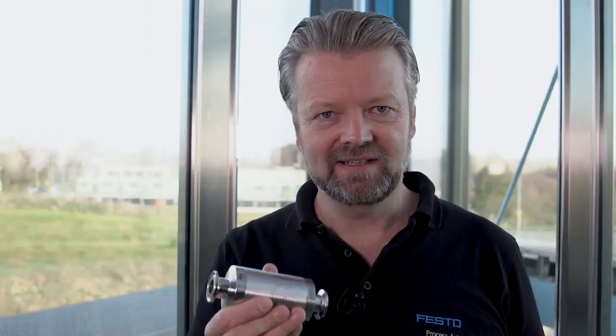Hi there! Do you know the Pinch Valve VZQA from Festo? It's the ideal valve for filling and dosing critical media such as grease, paint, honey, even sand.